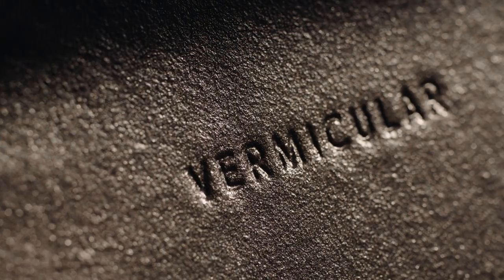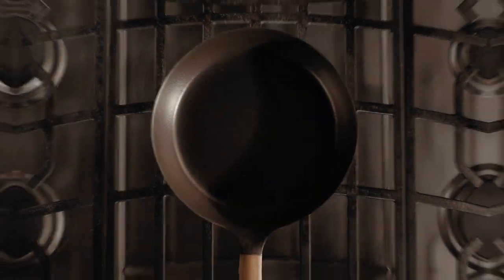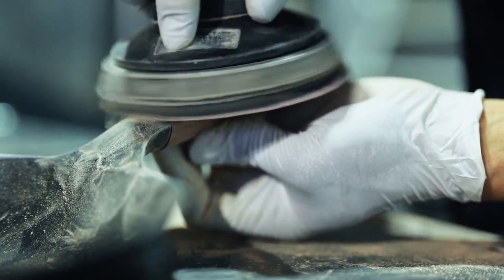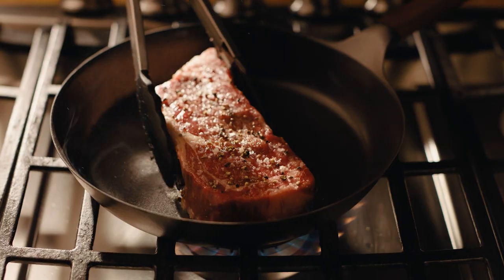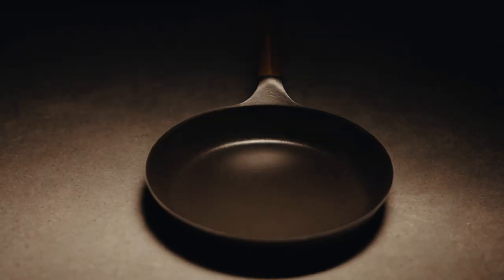The Vermicular Frying Pan. Innovative cast iron cookware built on three generations of Japanese craftsmanship. Exclusively crafted from safe, non-toxic materials, the enamel coated cast iron pan achieves cutting-edge cooking performance with exceptional ease of use.